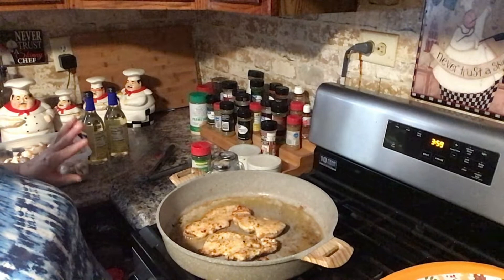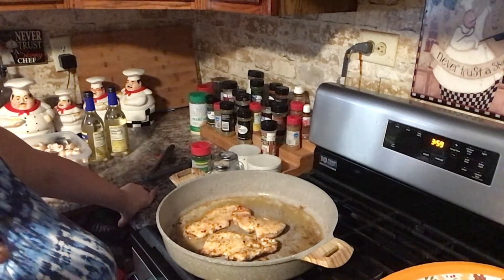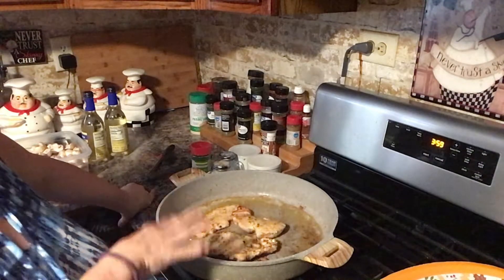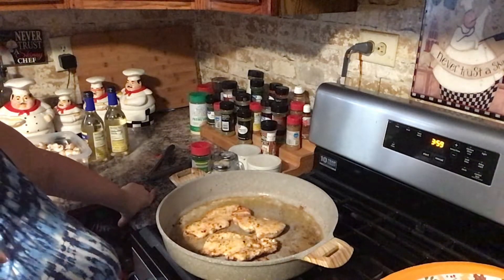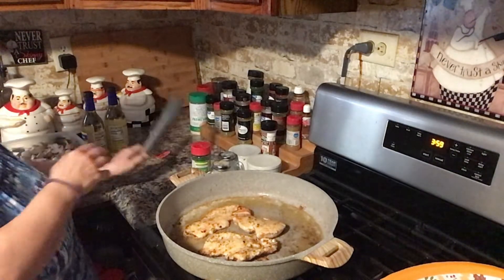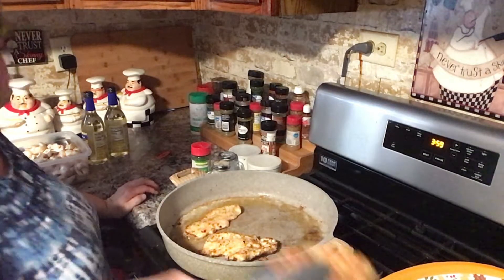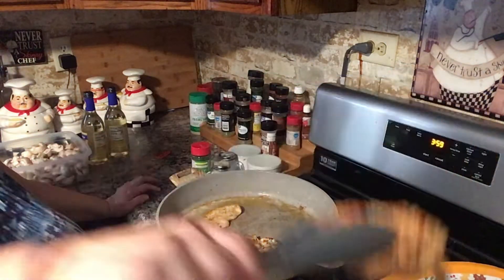Alright guys, I'm giving these a couple more minutes, and then I'm gonna take these off because I don't want them to overcook. I'd rather them be a little bit undercooked because they're gonna cook in the sauce for five to ten minutes, and I don't want to overcook them. As long as I've got a little bit of color on them — this beautiful brown color — that's what I'm looking for.